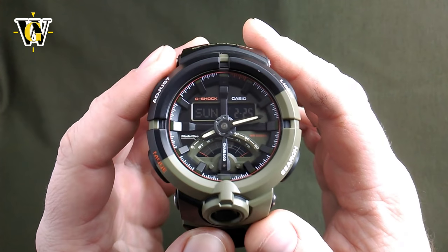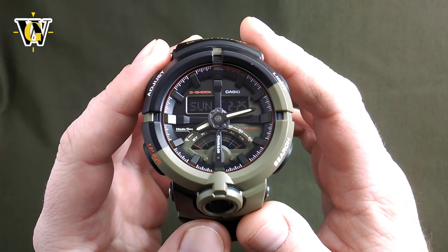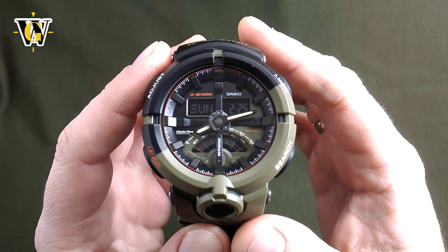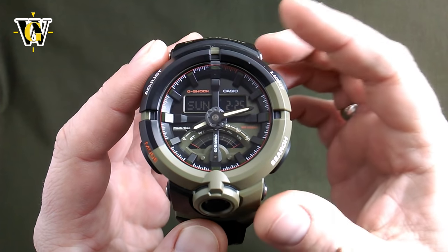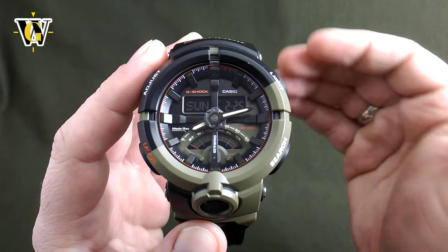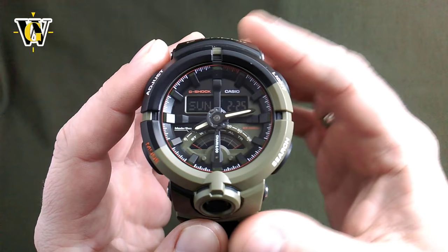Before we move on, I just wanted to thank SilverTime WatchStar for supplying this watch — you can click on the link in the description to check them out. Also in the description, just like usual with my tutorial videos, you will find a table of contents with different functions of the watch, so if you want to jump to a certain part of the video you can click on that timecode.